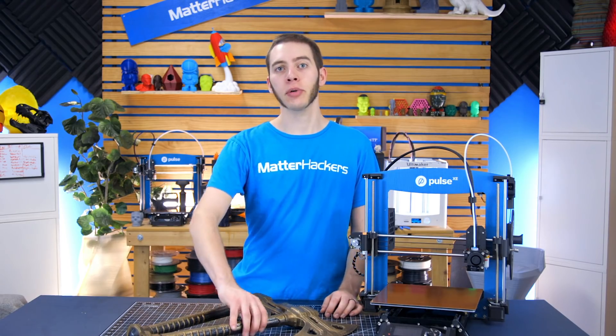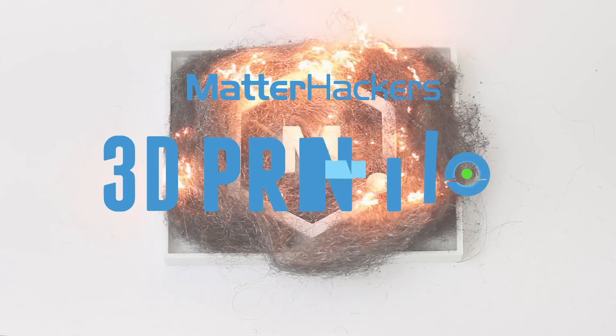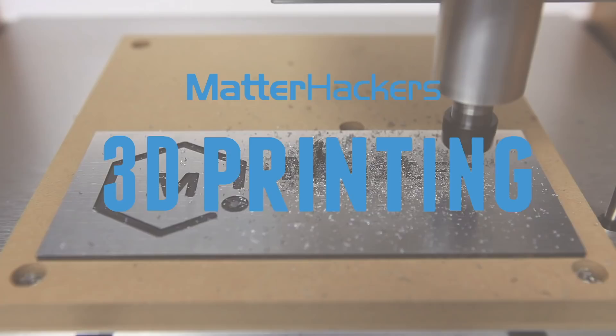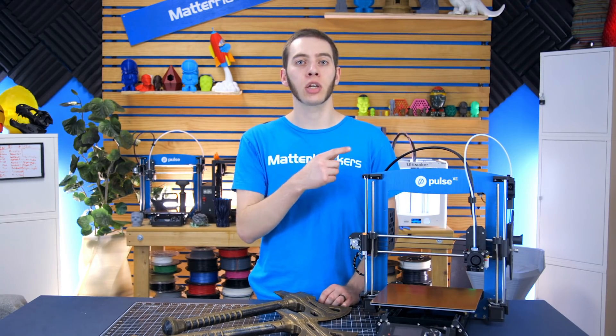Hey, I'm Alec, and today I'm going to show you how to quickly build large props. If you missed the last how-to episode, which was about how-to supports, you can watch that here.